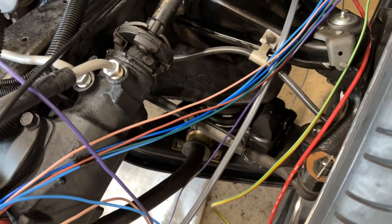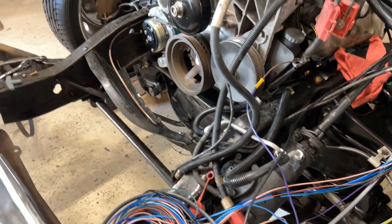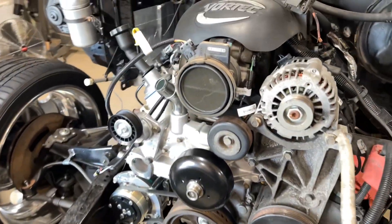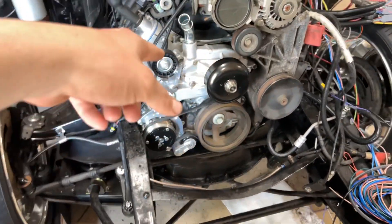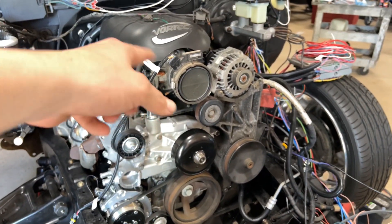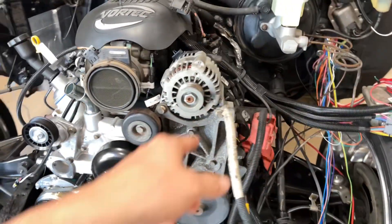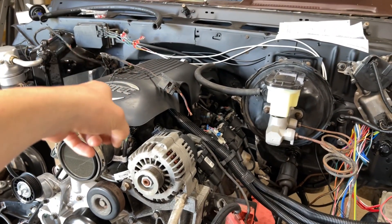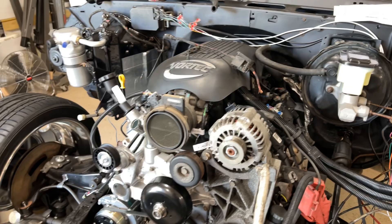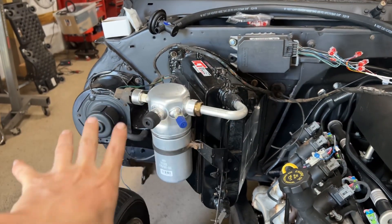And of course we got that Switch 6-inch drop in the front, redid all the brakes. Boy, this motor fired right up. The only issue I had — and it's in another YouTube video — is that spark plug hole, you can go check that out. When I pulled that sucker out of the pull-a-part, I didn't know why number eight was out of the hole, well I found out here very quickly. I redid the air conditioning stuff — that's all new inside.